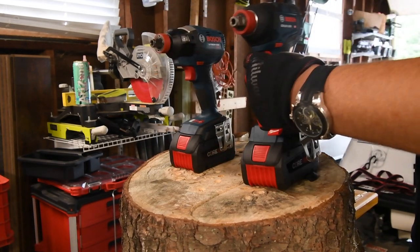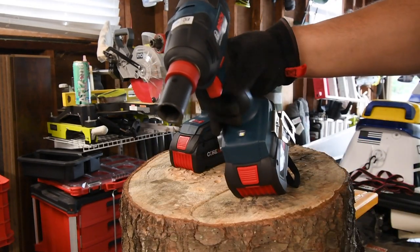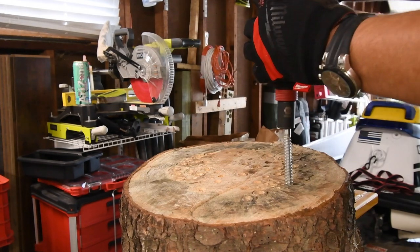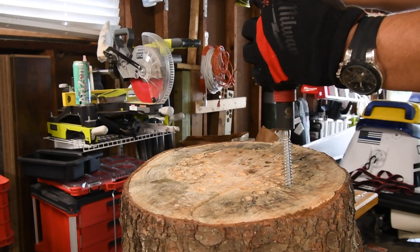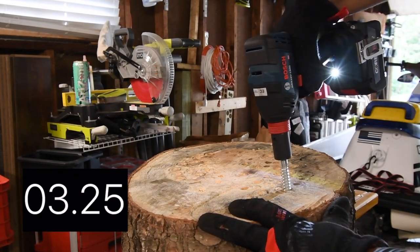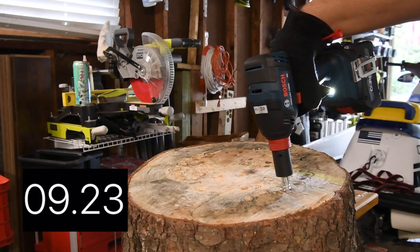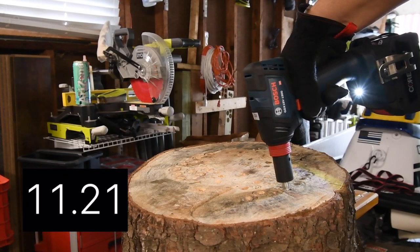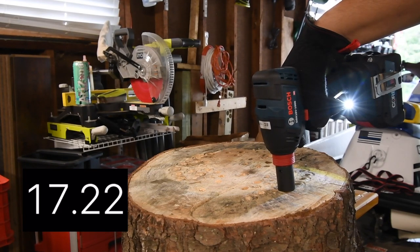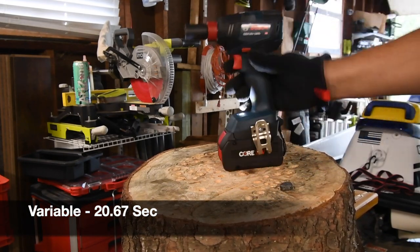Let's do what I'm excited about because of the anvil — it doesn't take any adapters, just goes on like that. Love it. Let's do a four-inch lag screw first. Ready? Go. Is that it? Yeah, that's it. Time.